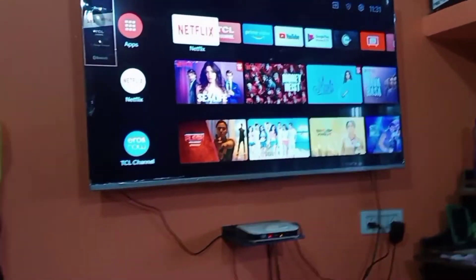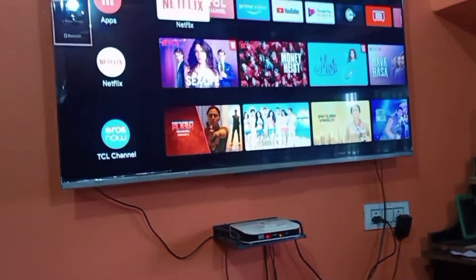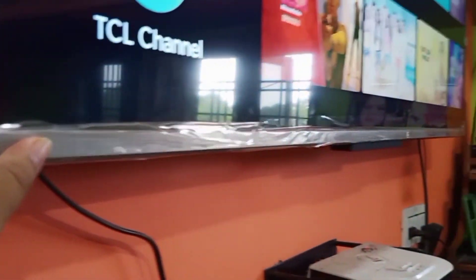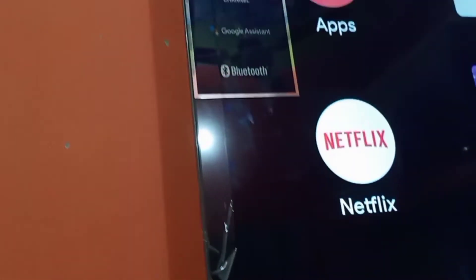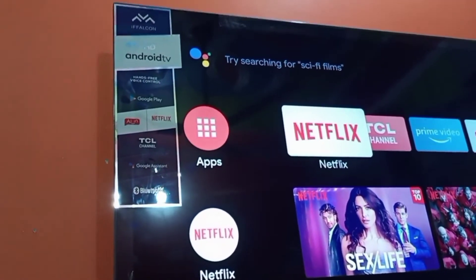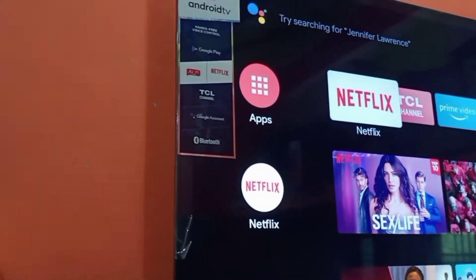Today I'm going to tell you about the latest model. It's a very good and very slim model. You'll see the silver color and very thin bezel. You'll see the 4K HDR with Android TV, Bluetooth, and Google Assistant. This is a TCL branding device.